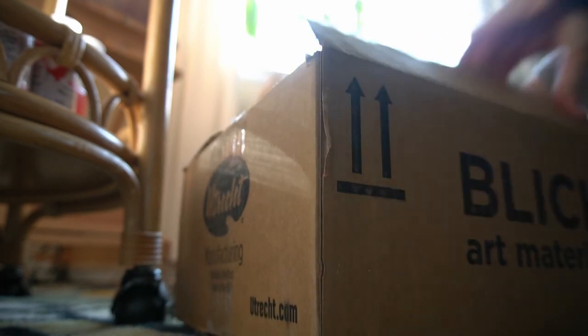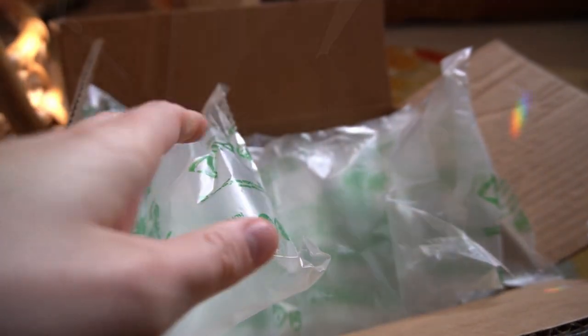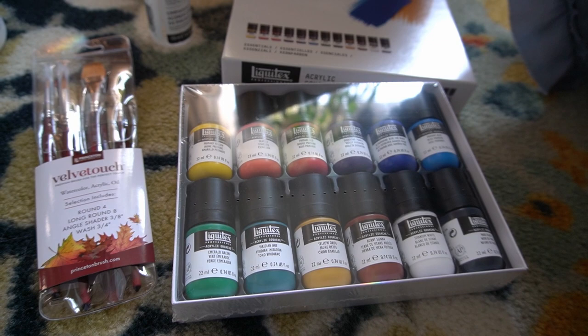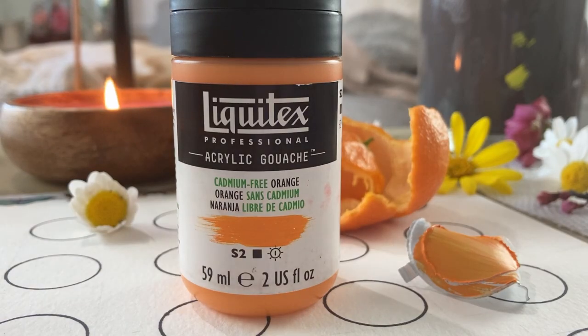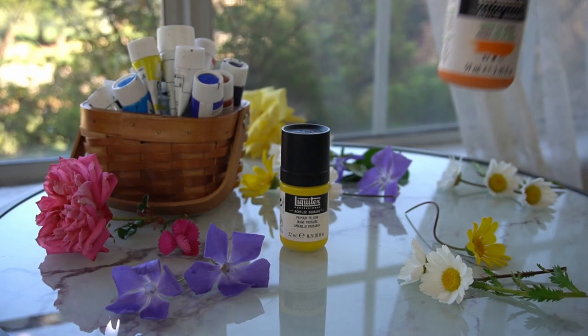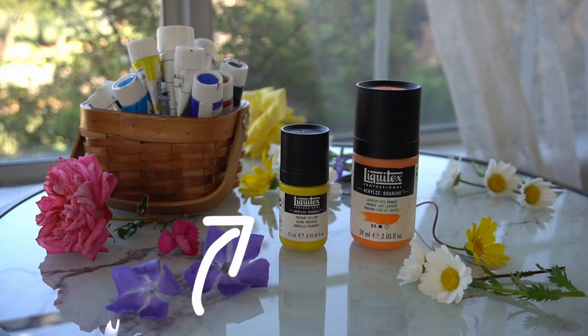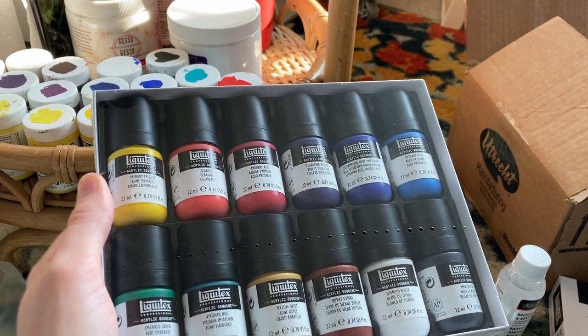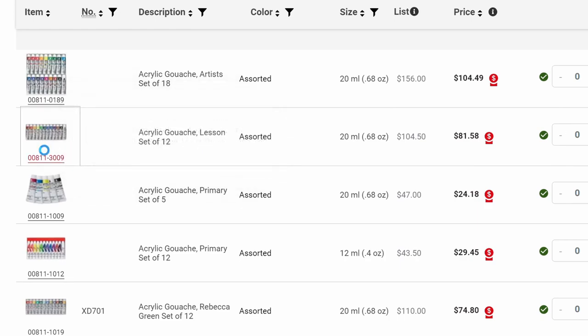After comparing the different options online, I decided to purchase the 12-piece essential set as opposed to building my own custom palette of colors. I also purchased one other color separately — this cadmium-free orange — but we'll come back to that later. The bottles in the set are pretty small at 0.74 ounces each, and had I opted to build my own palette I would have had to buy these much larger and more expensive 2-ounce bottles. At the time I recorded this video, this set was going for about $55 online, whereas a similar set of Acryla by Holbein was going for about $82.